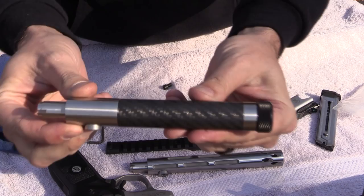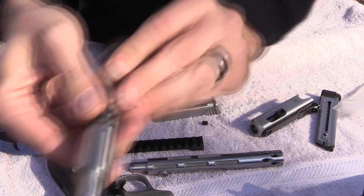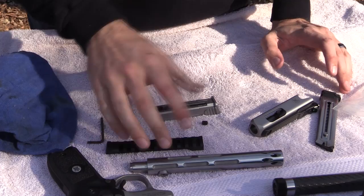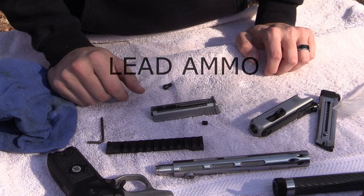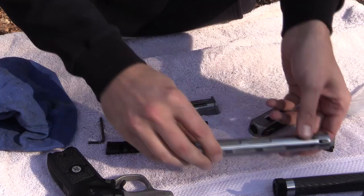Here is another barrel from Volquartsen — this is a carbon fiber barrel, also threaded so you can put a suppressor or a muzzle device on the end. It is a really, really nice carbon fiber barrel. These are match grade barrels, and if you purchase Volquartsen barrels for the Victory, be sure to only shoot 40 grain standard or match velocity ammo out of them — typically going between 1,050 and 1,100 feet per second. These are match barrels and you don't want to shoot a lot of jacketed ammo through them if you want them to last and maintain their accuracy.